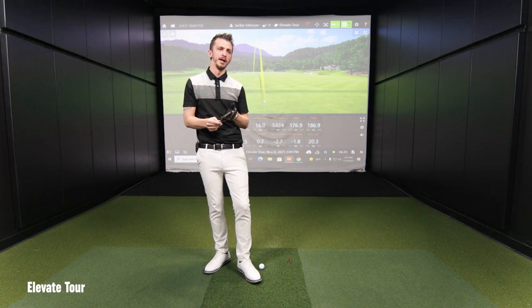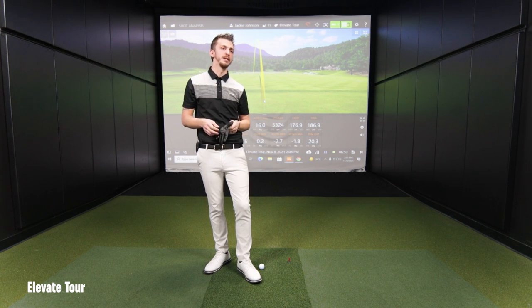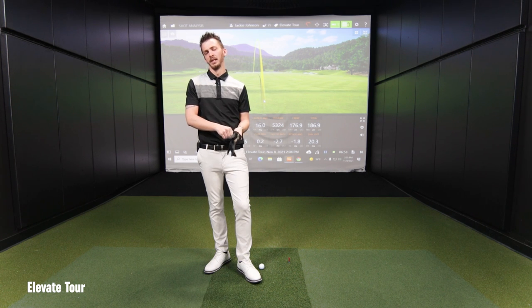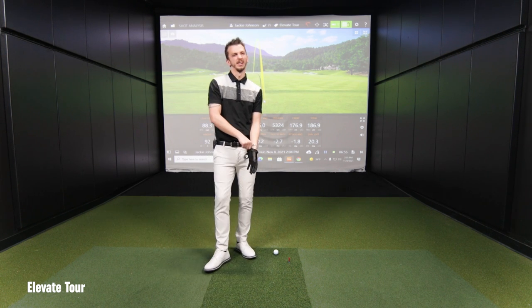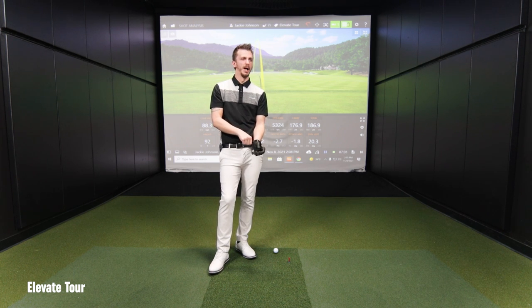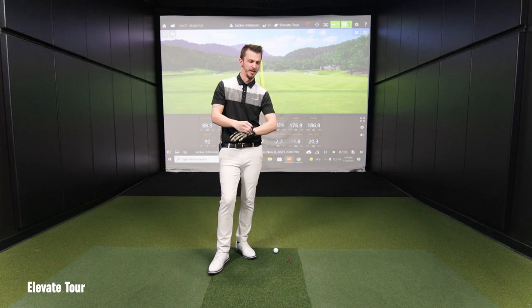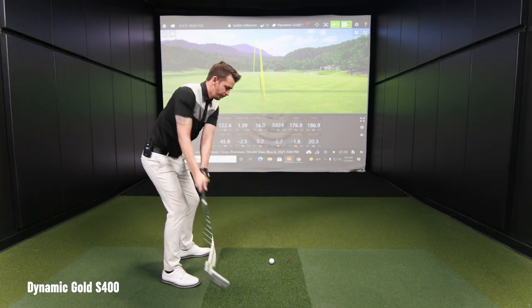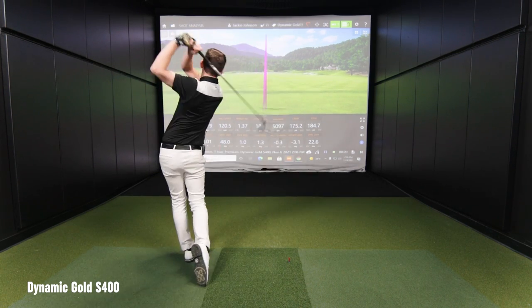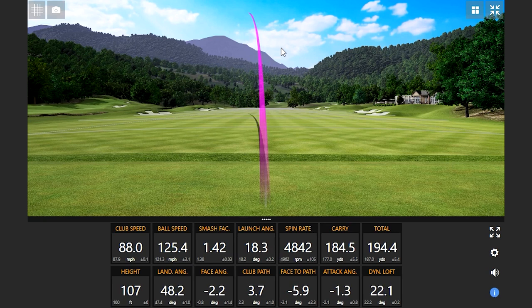I'd be interested to see how the similar weight we're going to next — the 120 with the S400 tip — kind of feels. In previous fittings, it's typical to see a little bit lower ball flight, but I'm interested to see how I can affect that face angle with the different tip section.